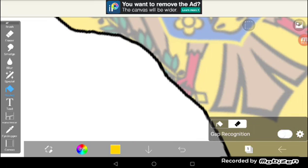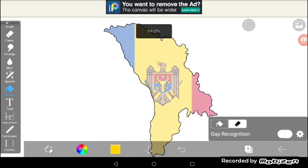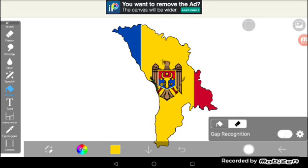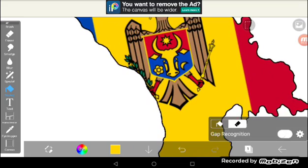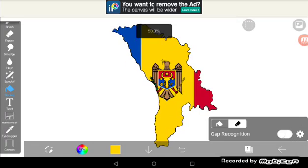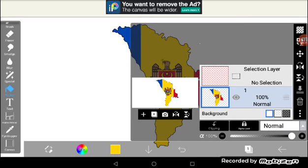Now once you select them all and delete them all, turn the opacity back up again, because you have to do it when it's black, including the coat of arms cut off. Then turn up the tolerance again and merge down the outline.